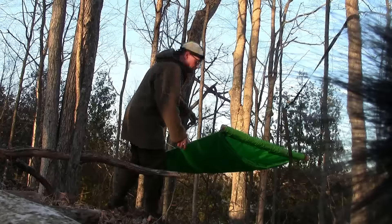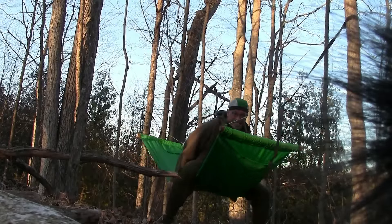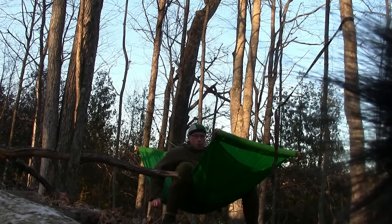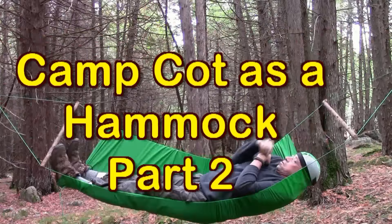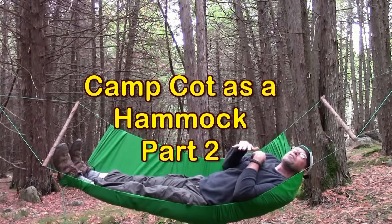Here we go. It's holding my weight. Look at this — it's working! See how this is not sliding out like it did in previous videos. I think we're sitting kind of low. I seem to be at a bit of an angle here, not quite sure why.